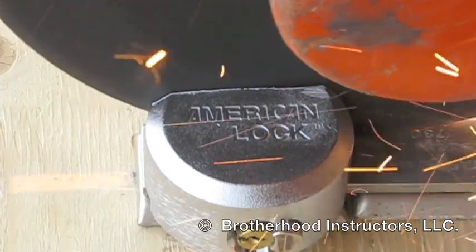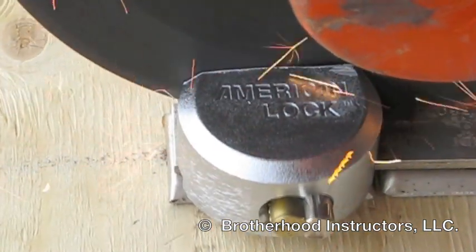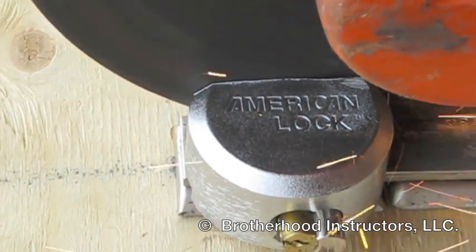You may notice the locking pin start to work its way out. Do not stop cutting until you've cut completely through the lock.